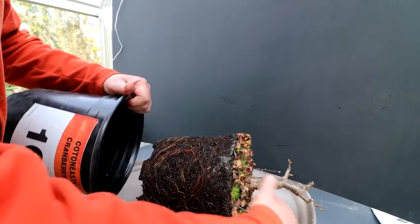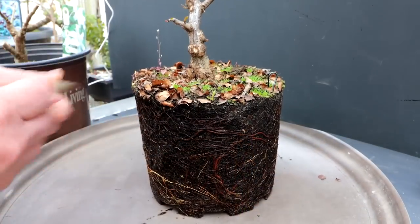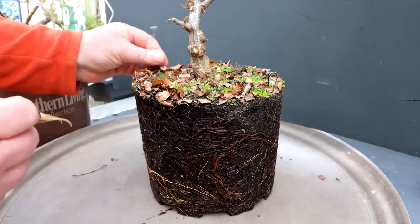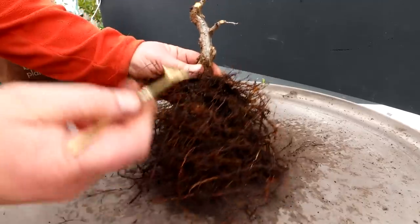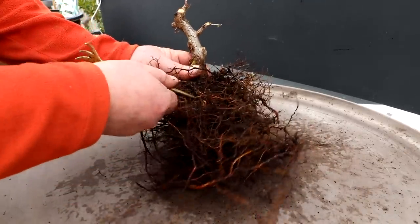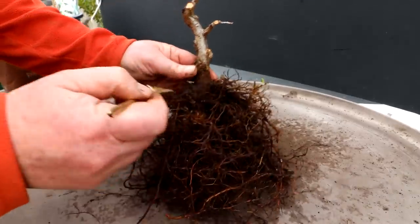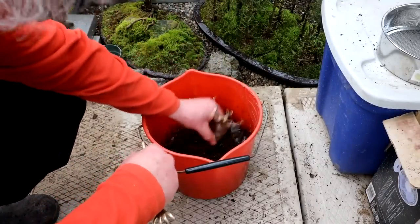Wow, that is an extensive root system. So I'll begin combing out the soil. I think this is going to be quite a difficult task — here's a look at my root system. I'm going to wash it now. I'll bring my root rake with me and try and get some more of the soil out between the roots and get a nice clear view of what's going on. All right, into the water the root system goes.